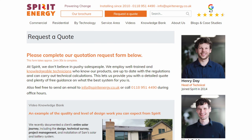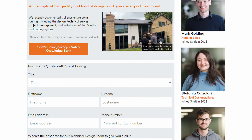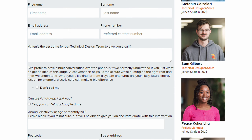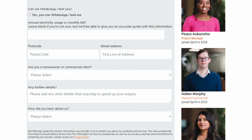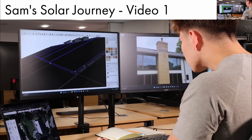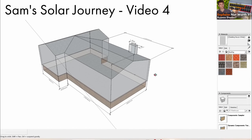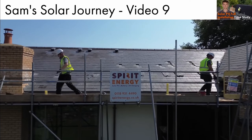Before I continue, if you're looking at getting solar and battery storage and are within two hours of Reading, please do get in touch with Spirit Energy. Either myself or my colleagues will give you a bespoke technical quotation that is tailored to your needs and maximizes the return that you're getting from your solar and battery. Do check out the case study video series that we made, which runs through an entire Spirit Energy installation from point of inquiry to design, survey, and install.